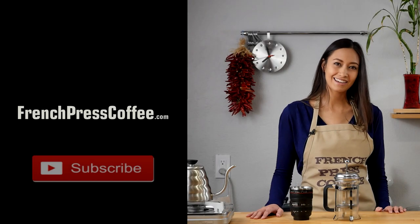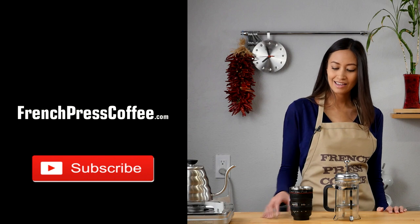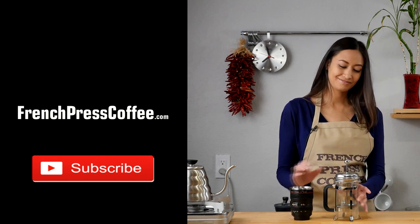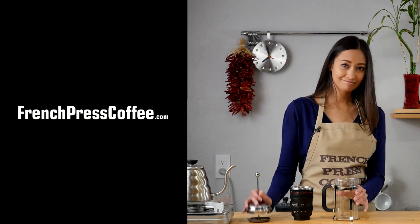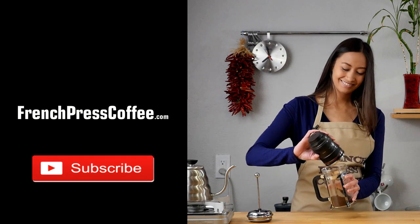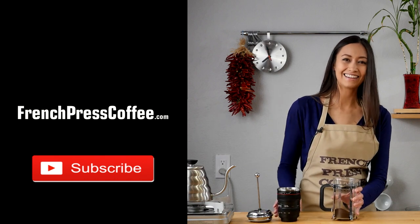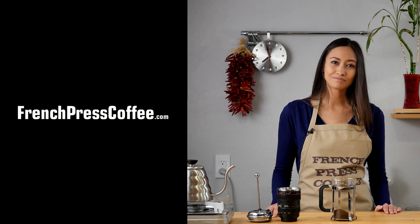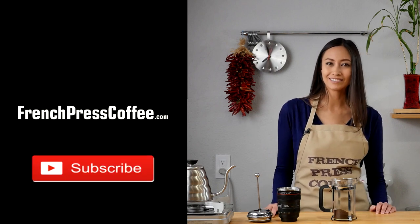So did you like that video? If so, go ahead and give us a like and maybe subscribe to our channel — and if you do, I'll give you a great coffee quote. All right, thank you so much. And now for the coffee quote: remember that coffee is like a hug in a mug.